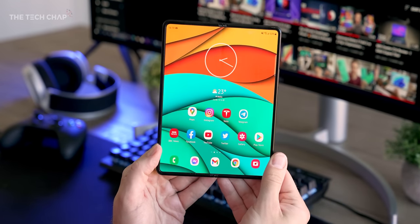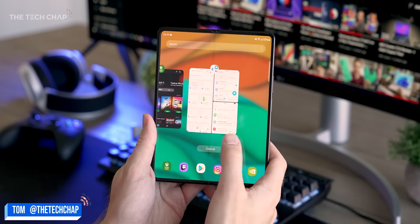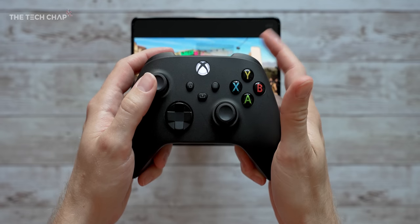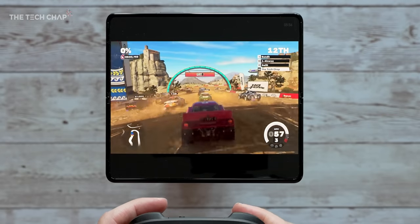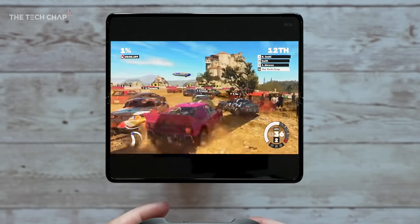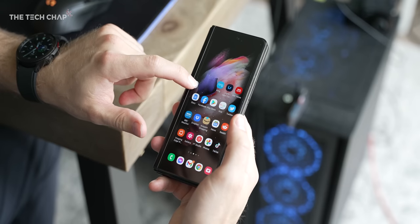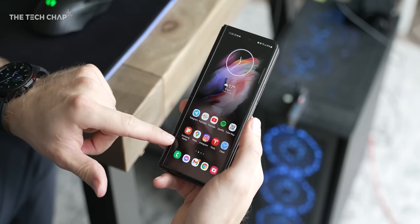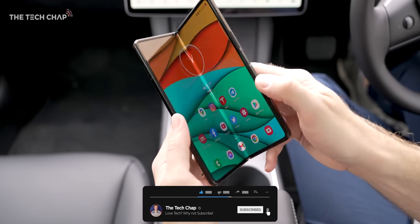Hey guys, I'm Tom the Tech Chap and if you've just bought yourself a fancy new Fold 3, here are my top 10 tips to get the most out of it. Even though in my review I said I'd probably stick with my S21 Ultra, there's nothing quite like the Fold 3, and if you use it right I reckon you might never want to go back to a regular boring phone. If you do find this video useful, a cheeky little like and subscribe would be lovely.